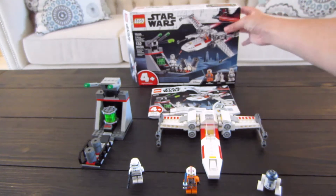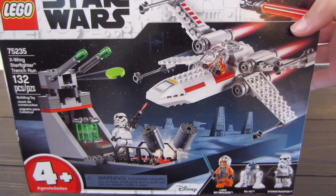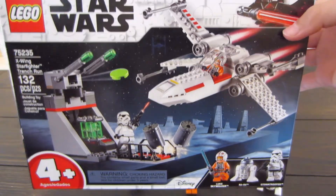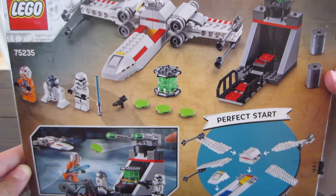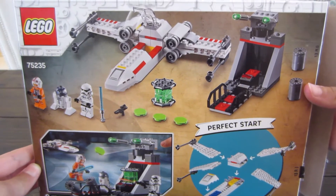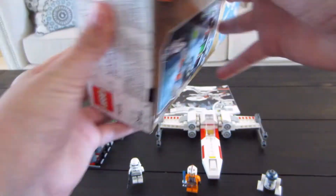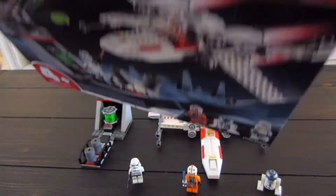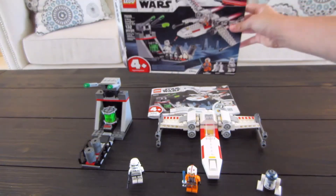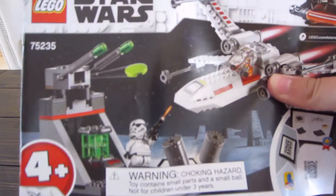The box front cover has the figures — except R2-D2, which is weird. They usually show all the figures and they don't for this one. We have Luke Skywalker, the Stormtrooper, the Death Star Cannon, and the X-Wing. The back of the box has the three figures, the X-Wing, the Death Star Cannon, and they show you the build, the weapons that they use, and the generator. The top of the box has Luke Skywalker and stuff. The bottom has the bottom of them, and then the sides have that. The instructions are, of course, basically just the cover of the box — nothing special there.